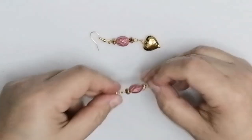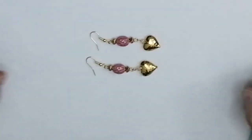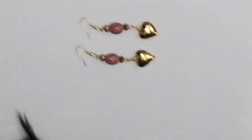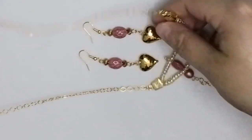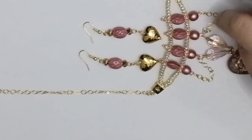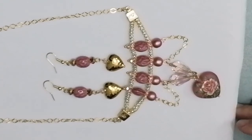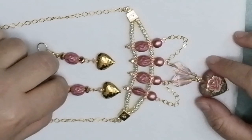You get a gorgeous pair of earrings to match the beautiful necklace we just made. Let me take you a bit closer so you can see the necklace and earrings together — the complete set.